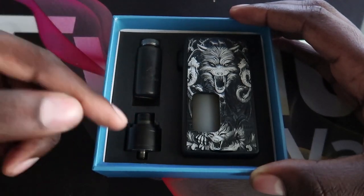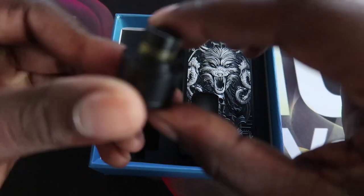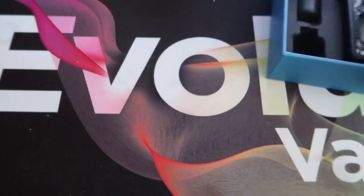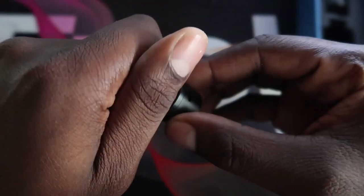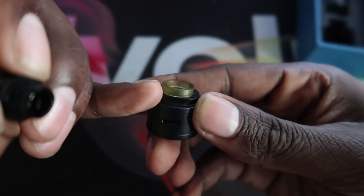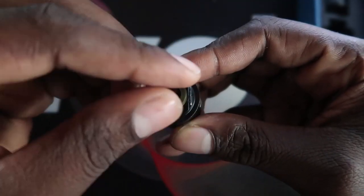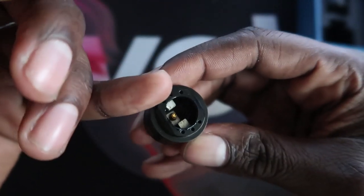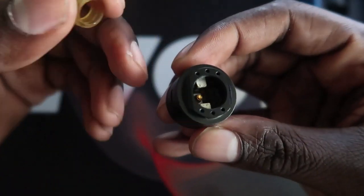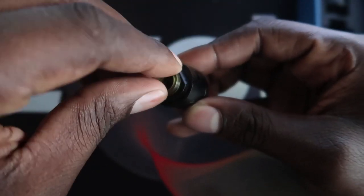And the RDA — this is the Maze RDA. It's got a really small 810 drip tip, and when you take it out you've got this extra Delrin-like adapter that actually screws out. Now the thing is, when I've seen this listed it says it's adjustable airflow, but I've seen no way of adjusting the airflow at all. On the top it's like an all-in-one piece.